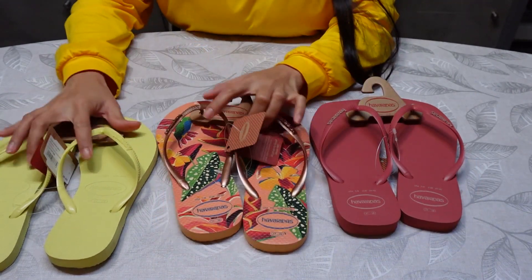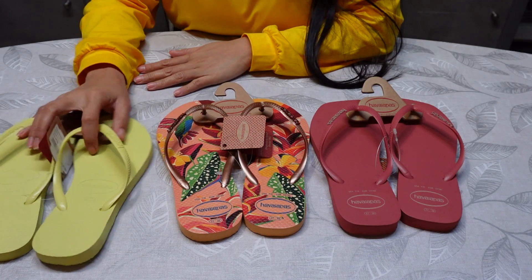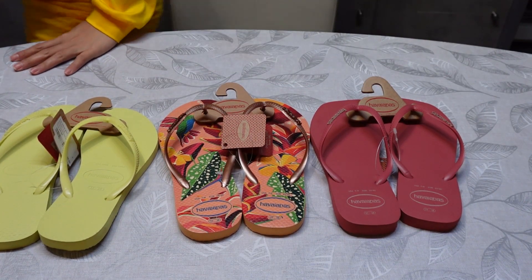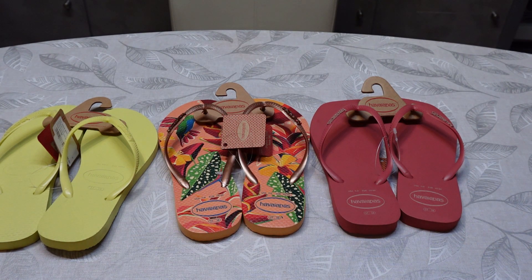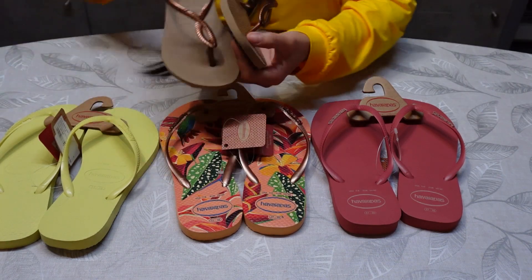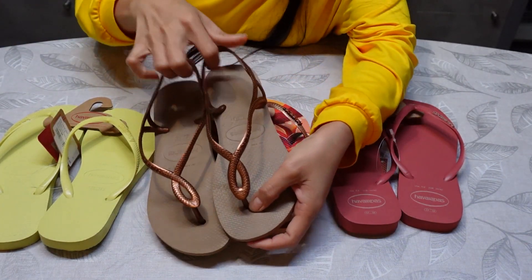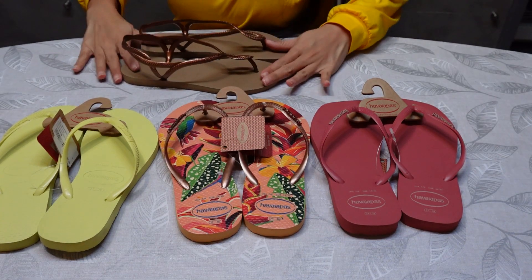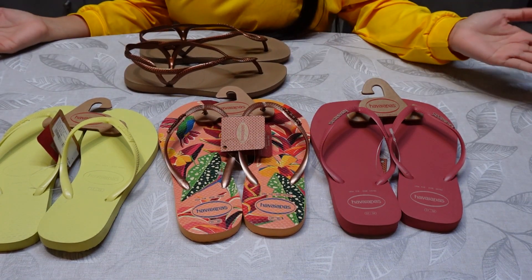The brown one is already broken from last summer. And then I have also blue — it broke in winter. And I have one left, this one, which is also from Havaianas. So I have different colors guys, look at that one.